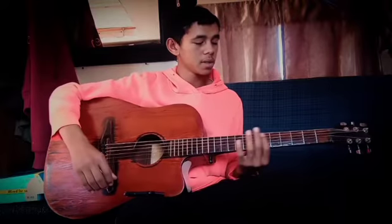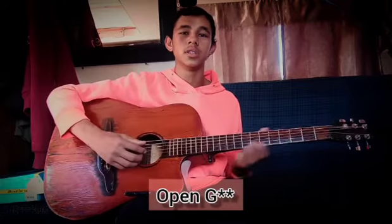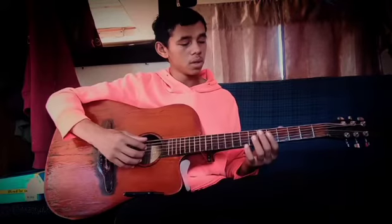Hey guys, welcome to this tutorial. I didn't post one in a long time. This is going to be 'Bringing in the Sheaves,' and for this song I'm going to tune the guitar to G standard.